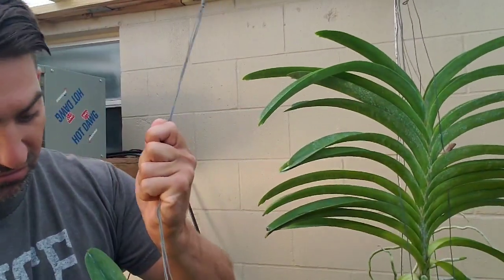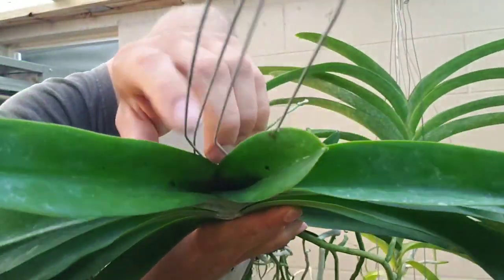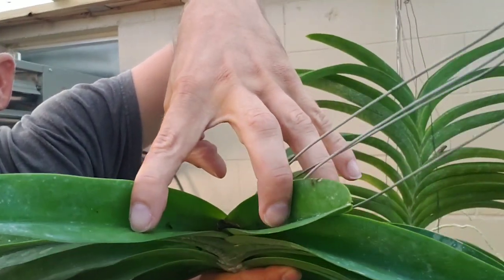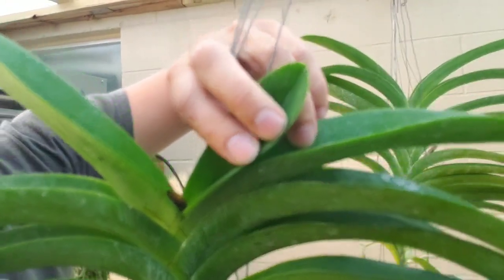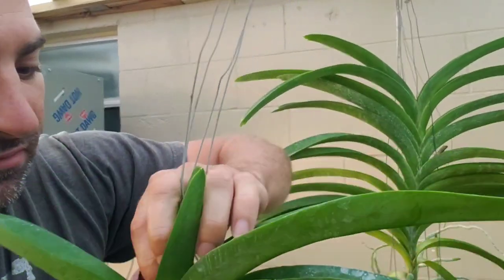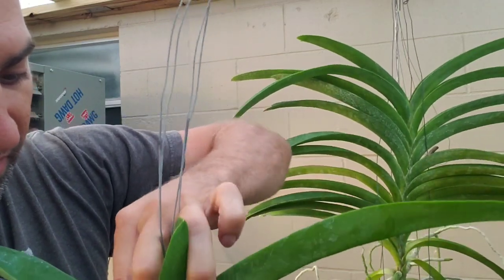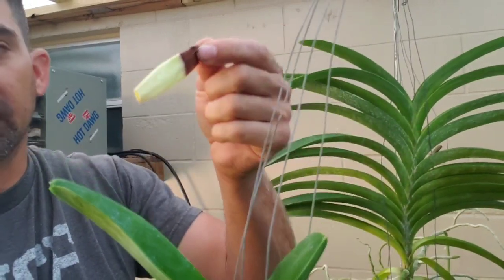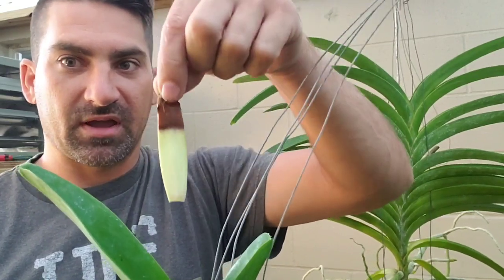Here's another example. This one might be a little far gone. You can see that black right there. I thought maybe I could pull that out — look at that, I see some green growth down in there, so we might be able to save this one too. That is an example of crown rot that's already happened.